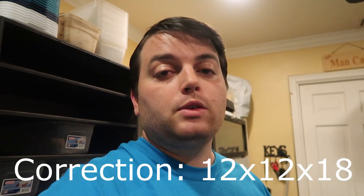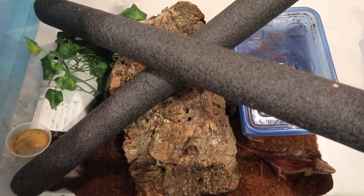So now we've talked about temperature, humidity, and diet. Let's go ahead and see how we keep our gargoyle geckos set up. You can keep them in a glass aquarium or in a plastic tote. In an aquarium, I suggest an 18 by 18 by 24. A 12 by 12 by 24 will also work for a single adult, but I think more space is better. We keep our guys in these plastic totes.